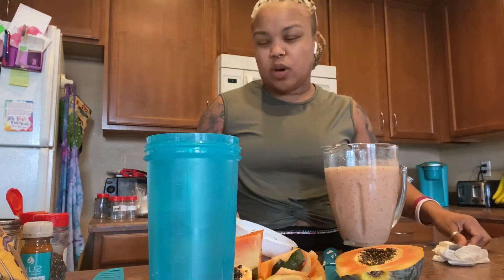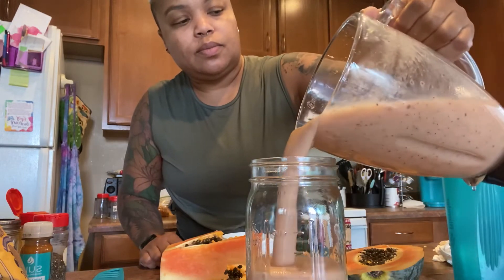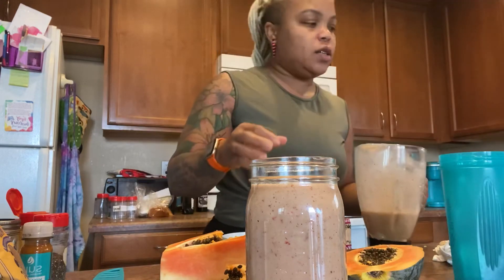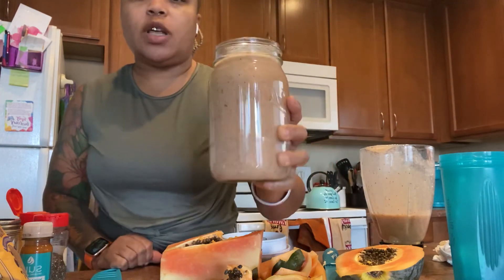Remember we used coconut water. A lot of times if you want it thicker you can use oat milk — I use oat milk a lot — or you can use almond milk. So this right here is considered breakfast and I will drink this whole thing and be satisfied. If I'm hungry again I can make another one for lunch and snack on fruit.